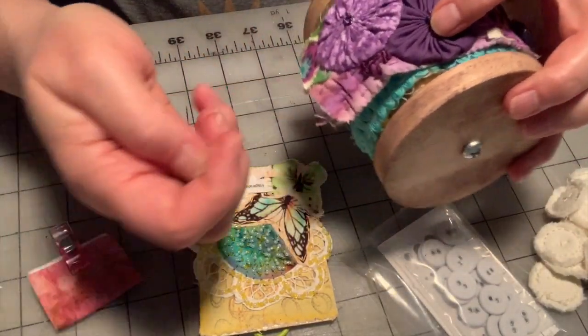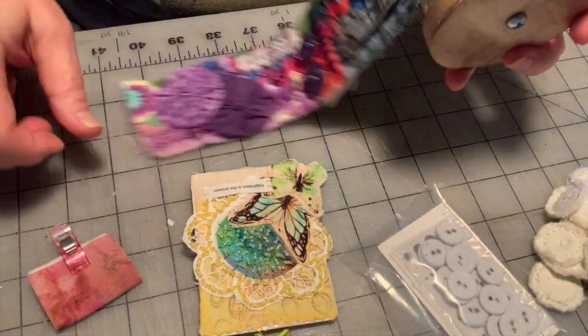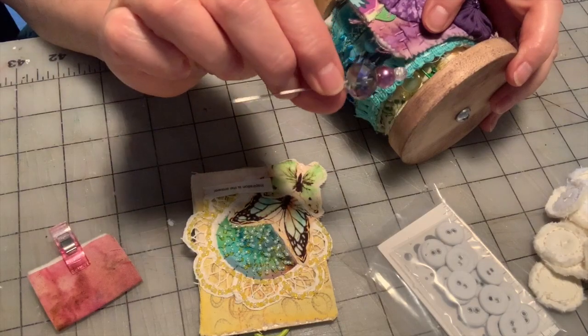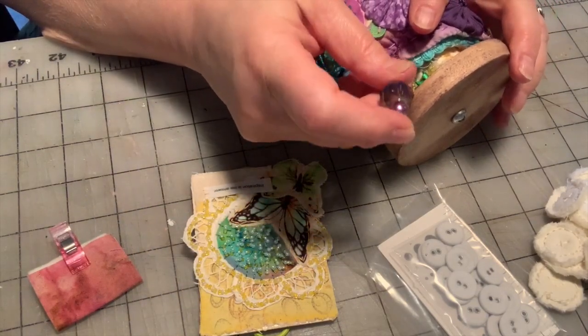They've inspired me to do this rainbow spool piece, which I'm not done with. I'm actually waiting for something to come in that I ordered. I want to do an edging on here, and then I took one of my decorative stick pins I made like a million years ago, and I'm going to use that to keep it on the spool.